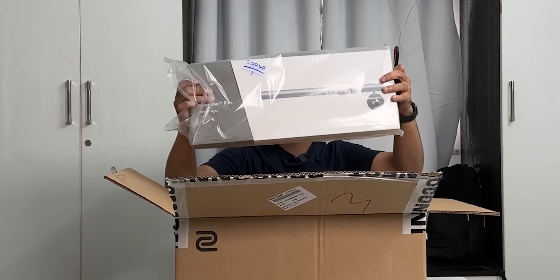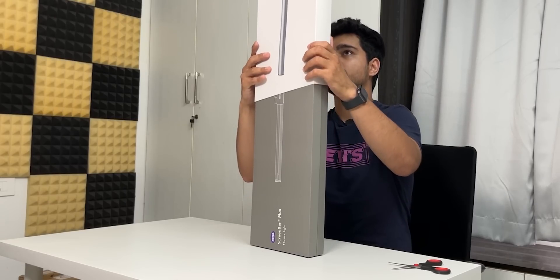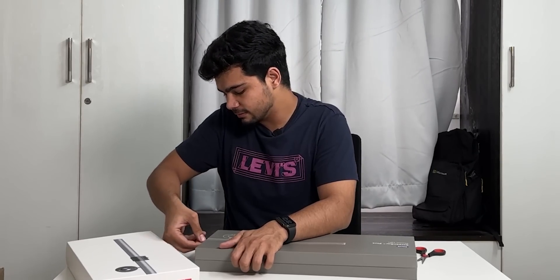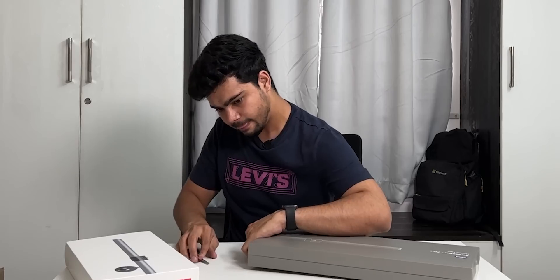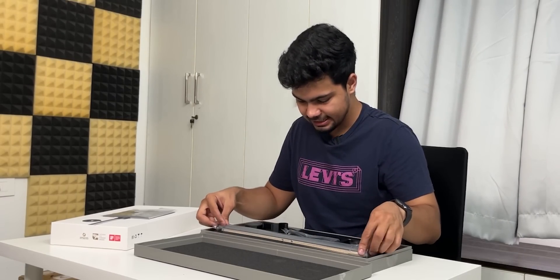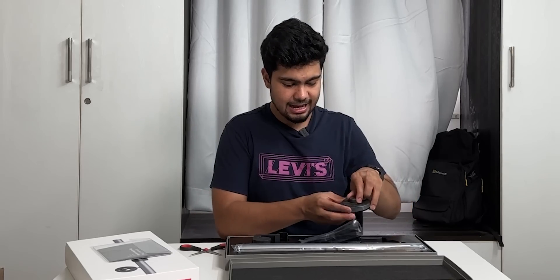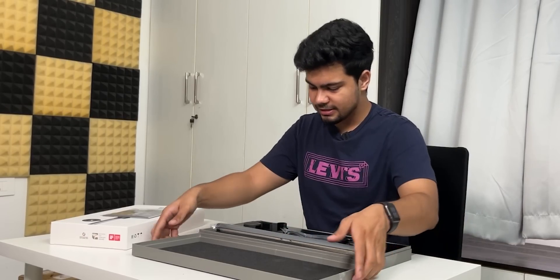This is the light and this is the monitor — we will open it. I think this is premium packaging. There is a quick start guide, the light that goes on the monitor, the light stand, and this is the dial which controls cool tone or warm tone. This is the full light — let's keep it aside.